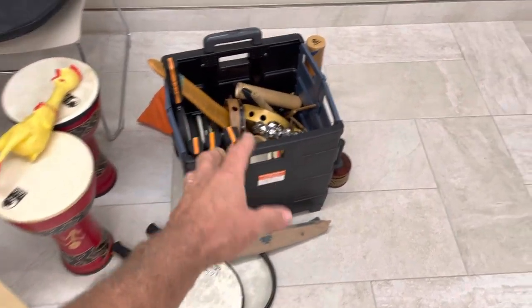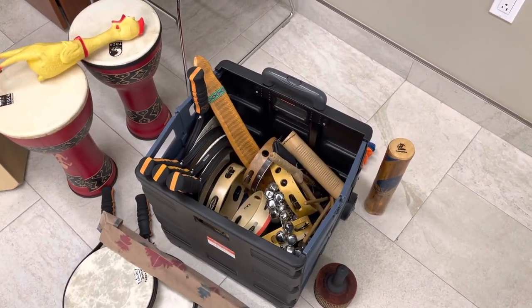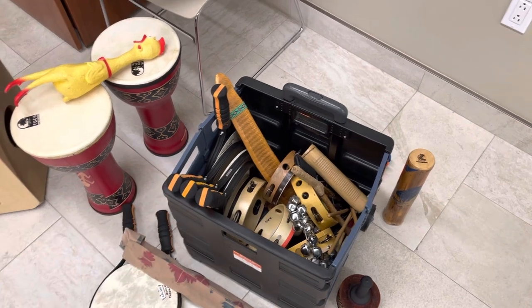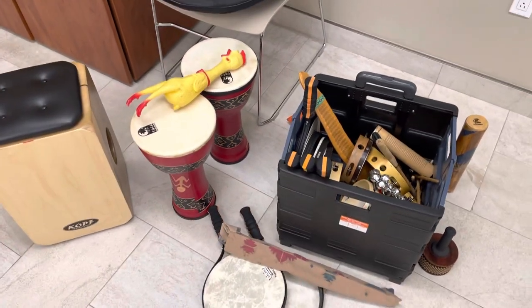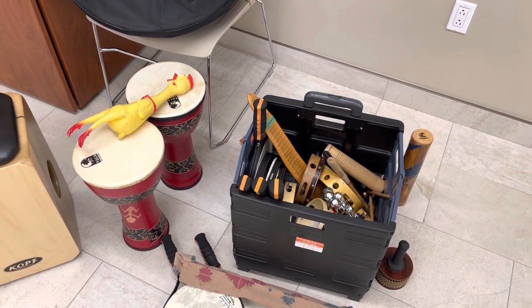Most of it fits in this box — it's very easy to transport, and there's something for everyone here. If you have any questions, leave them in the comment area and I'll see you guys soon. Thanks for watching!